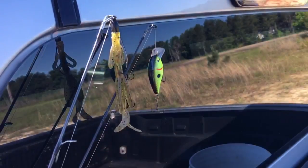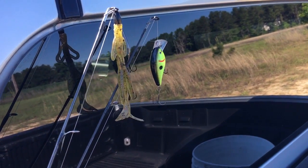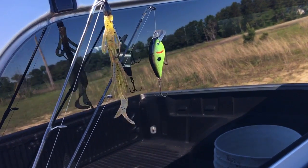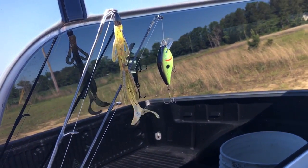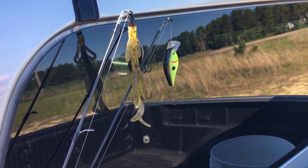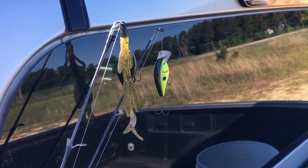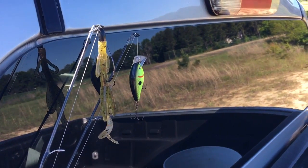What I'm throwing is probably just these two here for the most part - an old chartreuse black back square bill and an old baby brush hog on a Texas rig on the bottom. They eat that up pretty good in here, so we ought not have no problem catching some fish for dinner. Let's get to it.